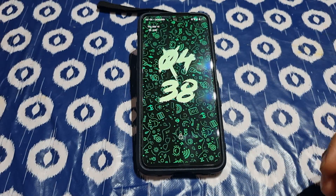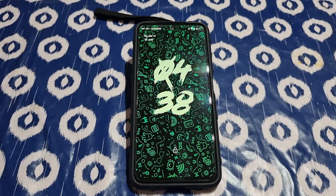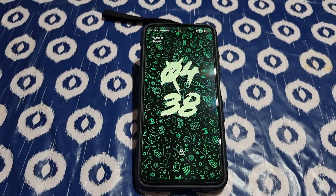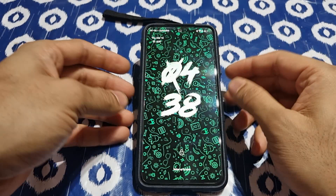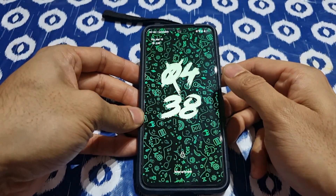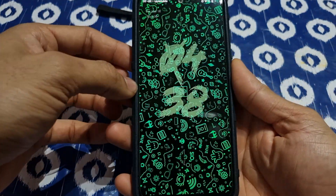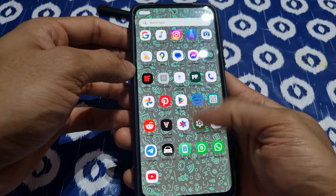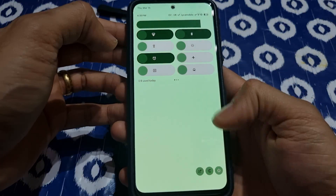Hey, what's up guys, welcome back to my channel DCD Tech. I'm going to show you my experience with Ancient OS running on my POCO M4 Pro 4G device. It's been 5 days I'm using this ROM — it's been about 2 months since I put up a video. It's a GSI-based ROM which is really fast; you can see the smooth 90Hz it's running on.